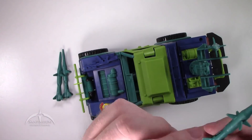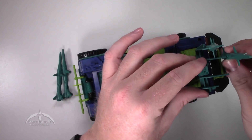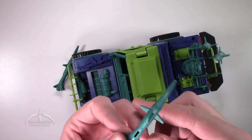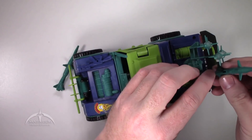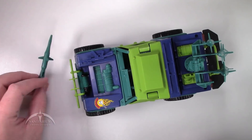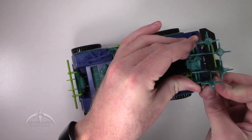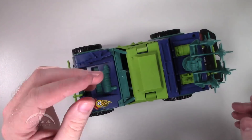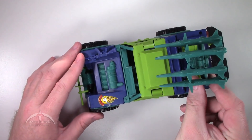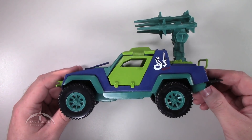From there, all we do is take our missiles and attach them to the missile holders. There are four missiles and four spokes — just press in and they lock in place. The four missiles are all the same, so you don't have to worry about getting them in the right place. The ones on the sides are a little harder. Then the missile system itself just rotates down, and you're good to go.